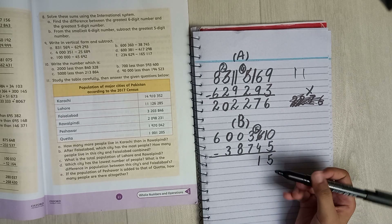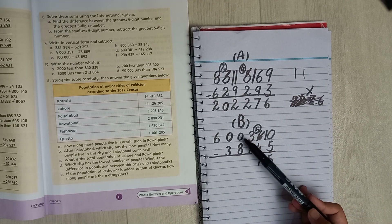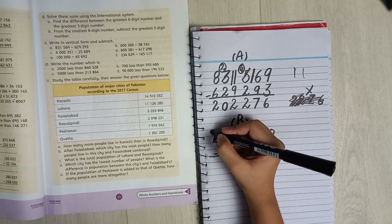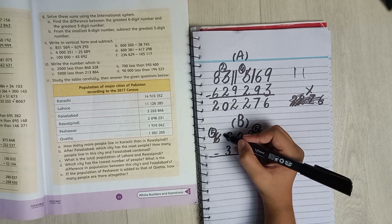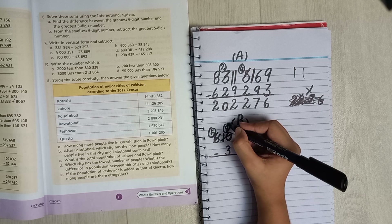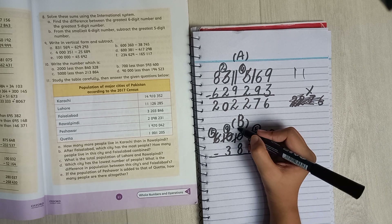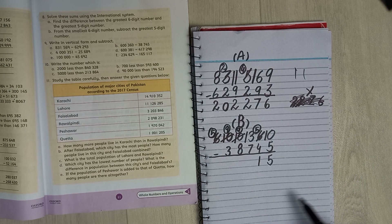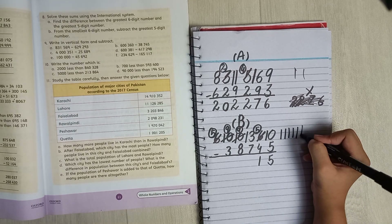You cannot minus three from seven, so you have to take a help — but you cannot take from zero. There is a number further along, so we take a help from six, leaving five. You take your number to ten first, giving nine left here and ten here. Now you're giving three a help, so you take a ten — nine left here and thirteen here.